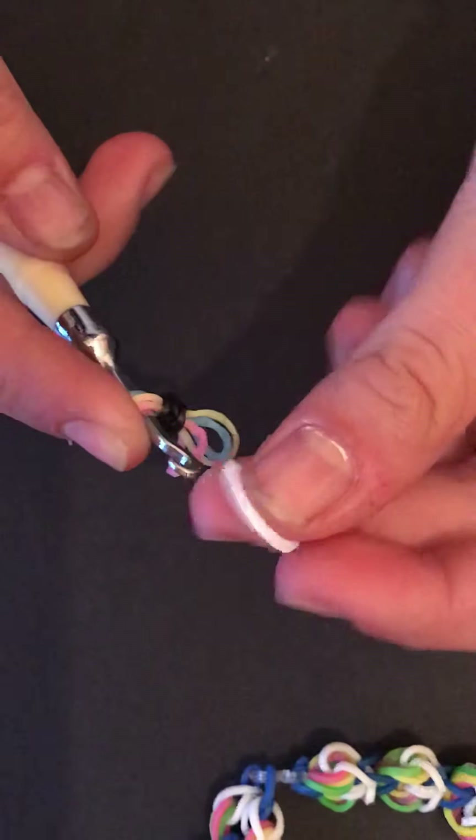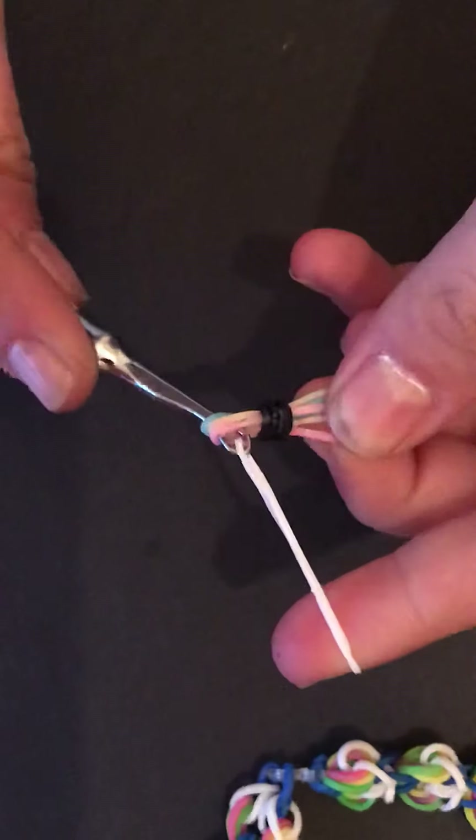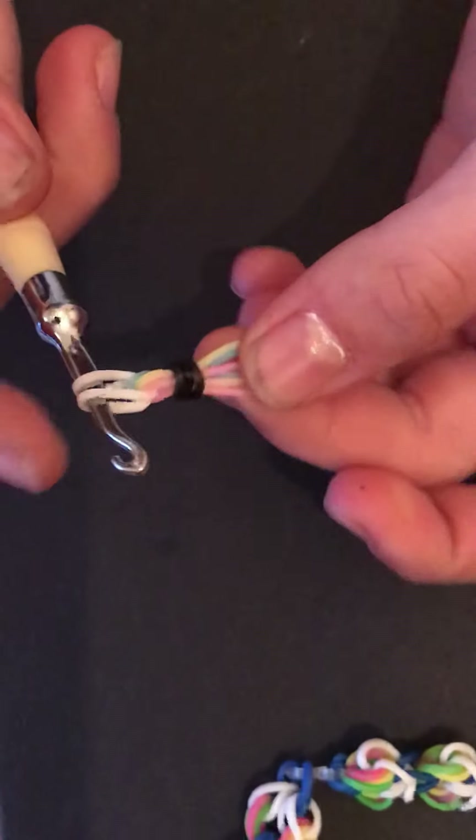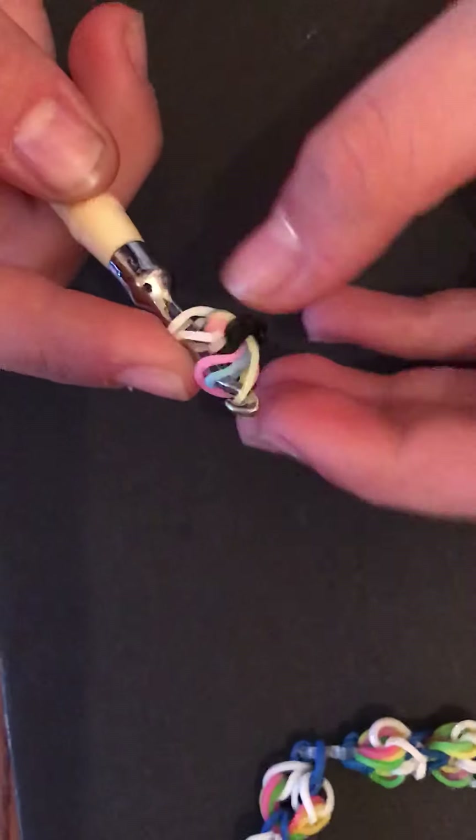Then you're going to take a single white band for your cloud, put it on the end of your hook, and bring it through the three bands like this. Then we're going to put the three bands on, so it should look like this.